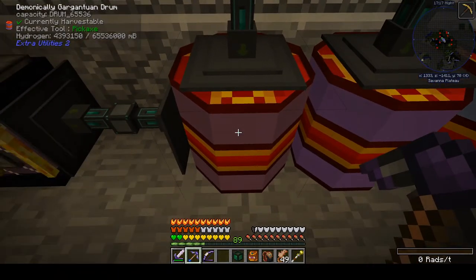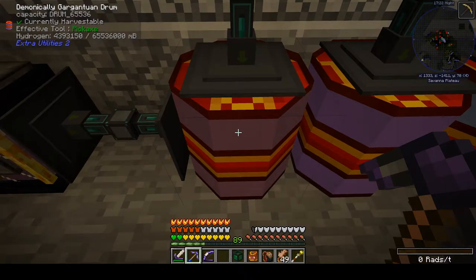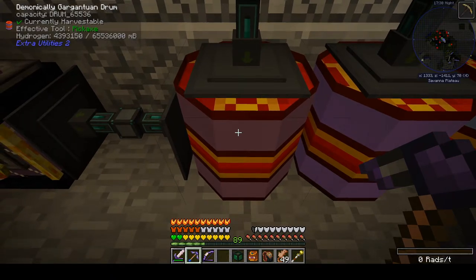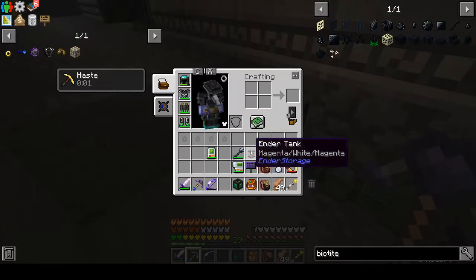It looks like I have quite a few buckets — almost 4,400 buckets of hydrogen. We're going to start with a hydrogen-hydrogen situation.